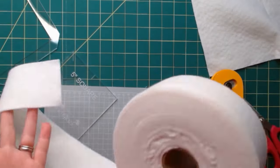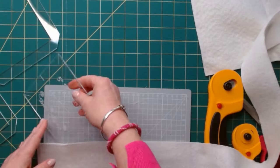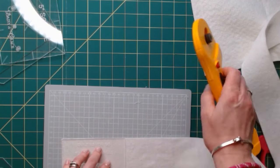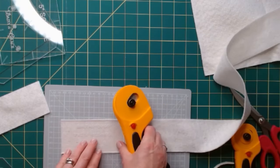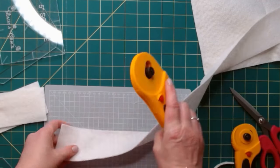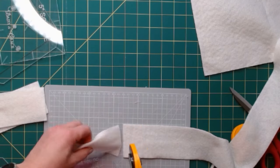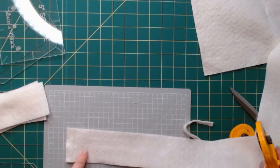I found with this roll of wadding — this is two and a half inches wide — it works really well with the five by two and a half inch rectangle. Look how easy this makes it: one cut and you're done. You get quite a lot on this roll. And likewise with the two and a half inch square.